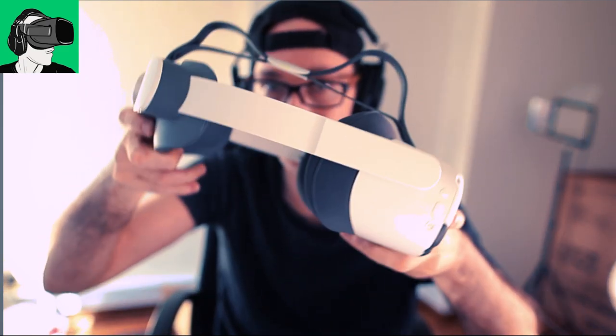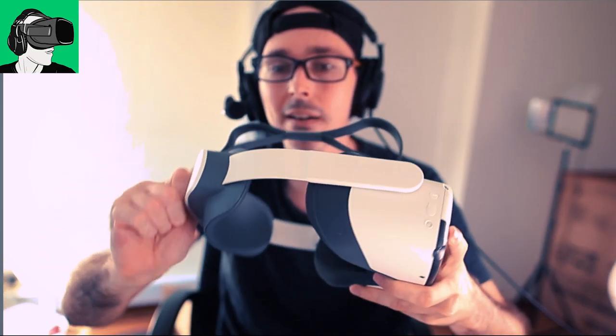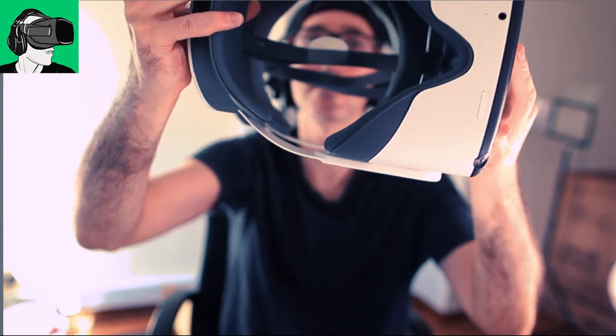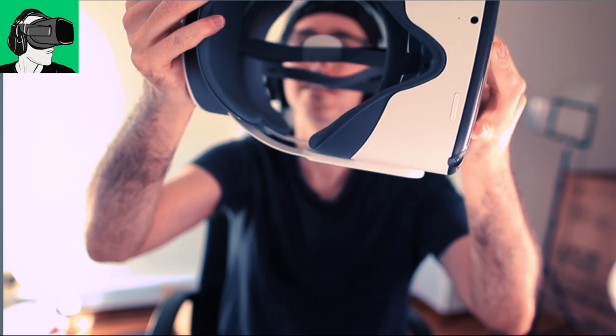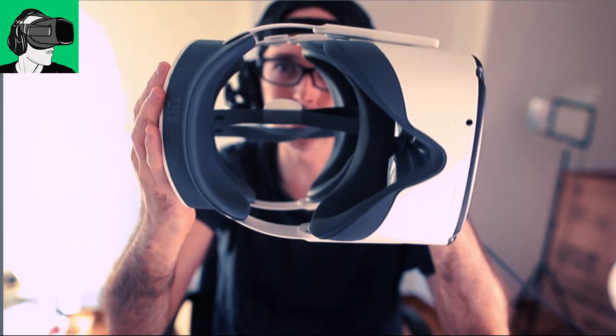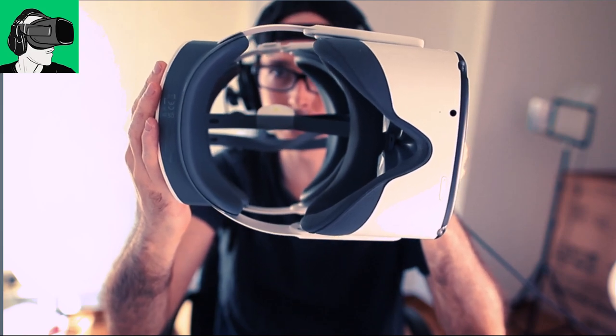And I would recommend for those with small heads, like children or whatever, wear a cap and then put it on. Because otherwise, it might tend to fall. It does seem to go pretty far in. It's basically the same. So in terms of going in, there's no difference between the Pico Neo 3 Pro and the Pico Neo 3 Link.